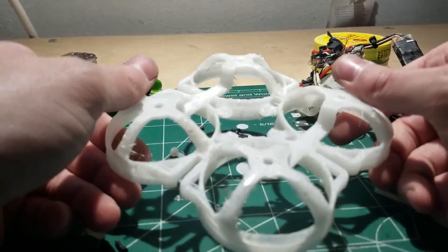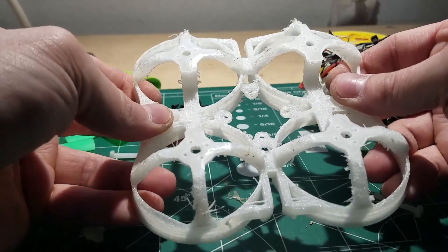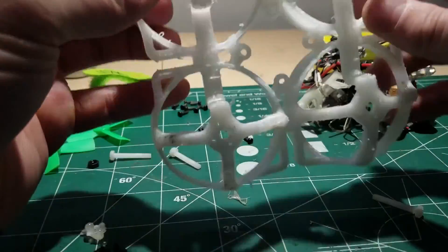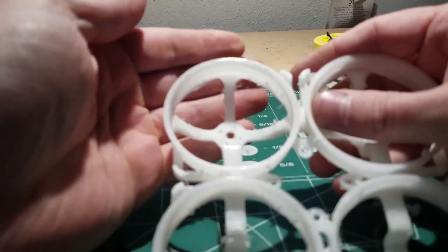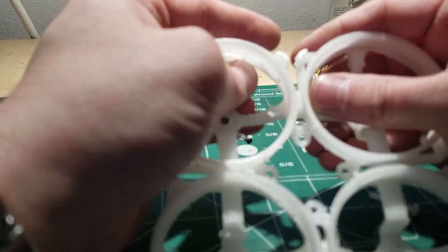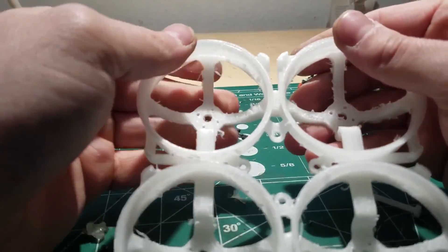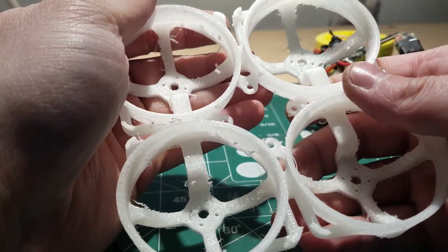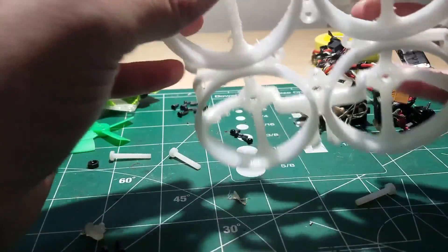He said these frames are a little expensive to print — maybe three or four times the cost of normal PLA or ABS — and they may have some printing issues too. You can notice there's a lot of leftover material from the print and we pretty much have to go through and remove all of it by picking it off or sanding it. Honestly the print looks really, really good.